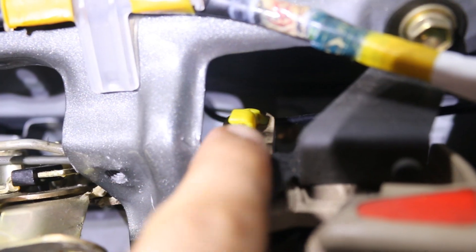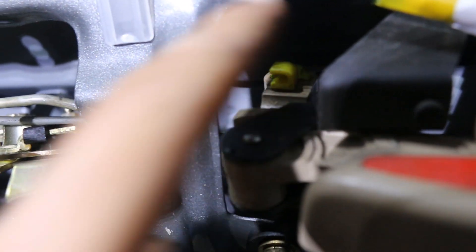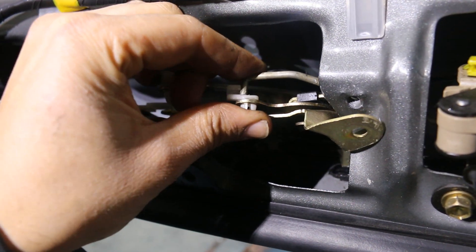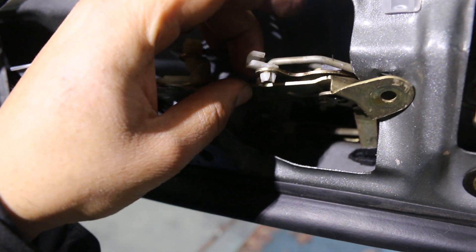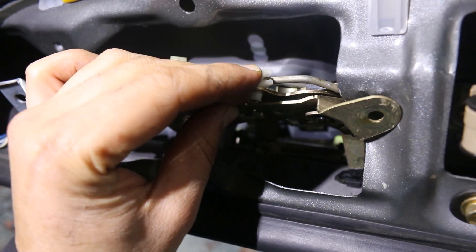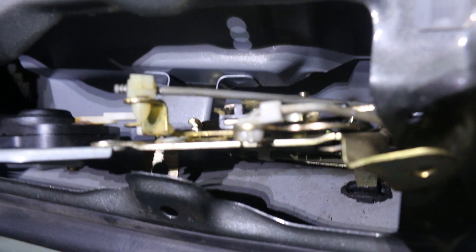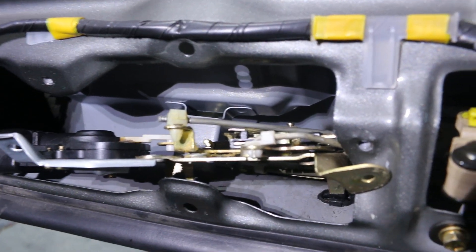It's really surprisingly straightforward. These clips I just leave in place — I just pull the rod out and leave the clips in place. Then when you put the rod back through, you just push this over and it snaps onto the rod shaft. And that's it. The rod will slide in, and then you snap that into place and it holds it. That's pretty much all you have to do.